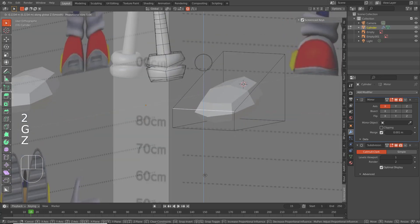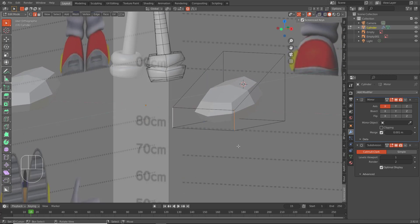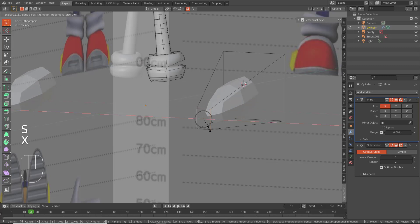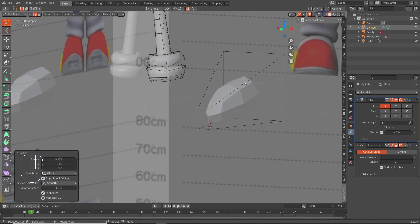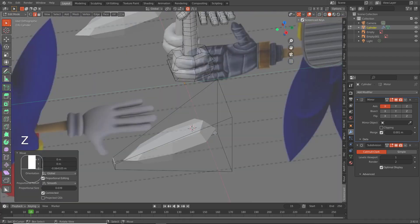We're going to bring these down and grab these two edges here and scale them on the X after we bring it back to the median point with period. Select median point, SX — like so. We want to bring it down to a point like so.